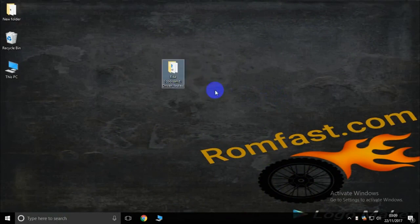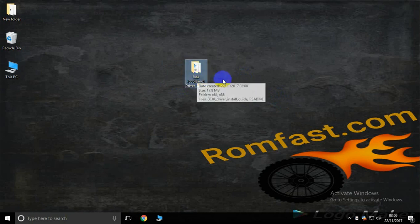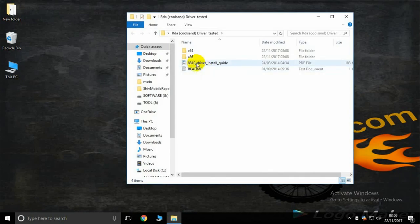Hello friends, this is romfast.com, and today I have the RDA CoolSense driver tested. So, how to install this RDA CoolSense driver — like in phones, most of the Intex Carbon series. Okay, now installation: